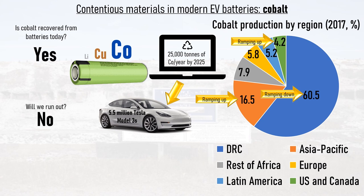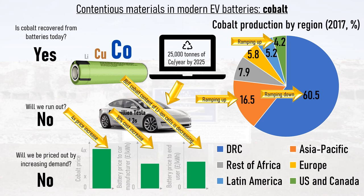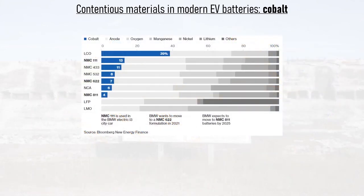Will we be outpriced by increasing demand? Again, no. If the market value of cobalt quadrupled overnight, the cost of lithium-ion battery packs would increase by about 10%. But the cobalt content of lithium-ion cells is decreasing. Back in 2009, the most common lithium-ion chemistry was Lithium Cobalt Oxide (LCO), which contains 40% cobalt. Then Lithium-Nickel-Manganese Cobalt Oxide-111, or NMC-111, came onto the market and was used by the likes of the original BMW i3. NMC-111 means the cathode contains one part nickel, one part manganese, and one part cobalt — as a result, the cathode contains only 13% cobalt, a 66% reduction versus LCO.